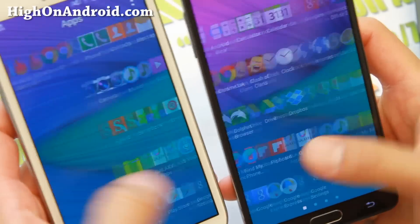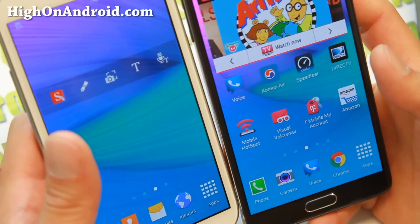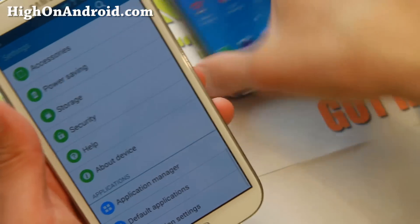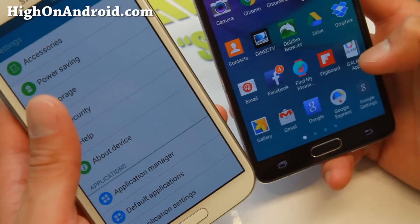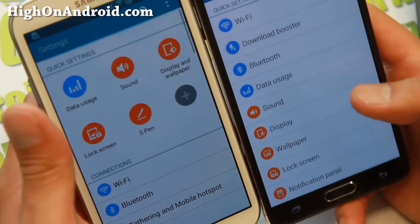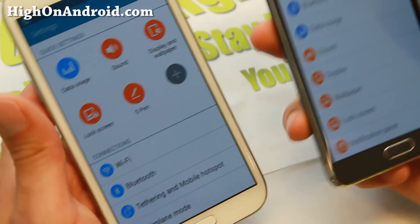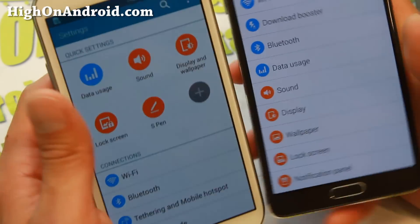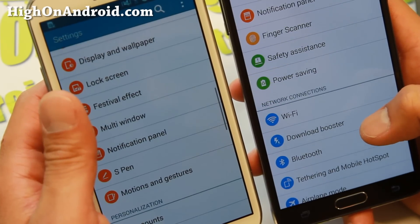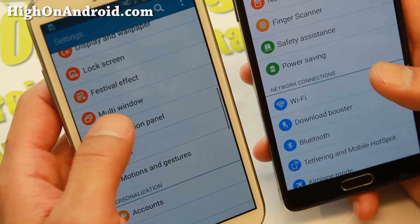It's literally the same as far as the launcher itself. If you go into settings, you'll notice the settings is exactly like a Note 4. Something missing with the GTN 7100 — it doesn't have a download booster, which is obviously only for 4G LTE-enabled phones. But you do have multi-window from the Note 4.